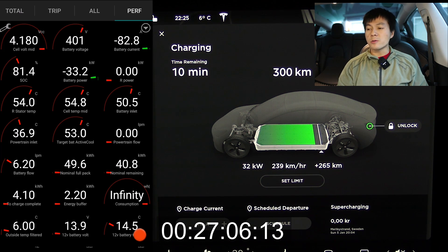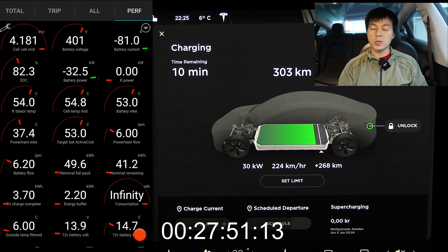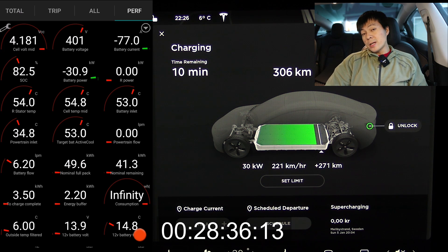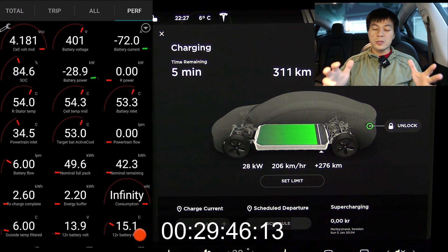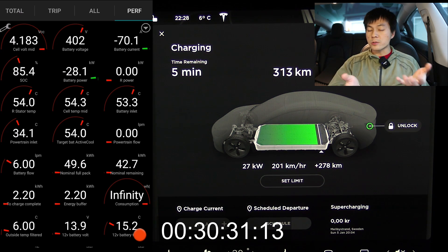47.5 kilowatt hours is not that much when you compare it to the Koreans — they have 64 kilowatt hours available. And after a half-hour break, the difference between a long range and the standard range plus really shows: even the long range with a half-hour charge will give you almost 500 kilometers of range versus about 300 kilometers for the standard range plus.